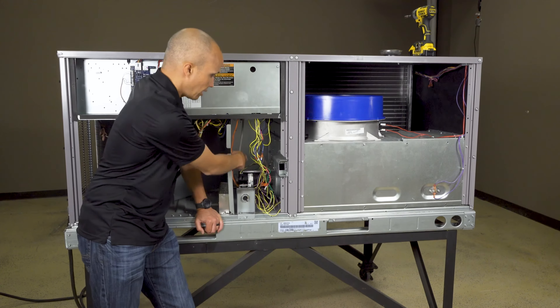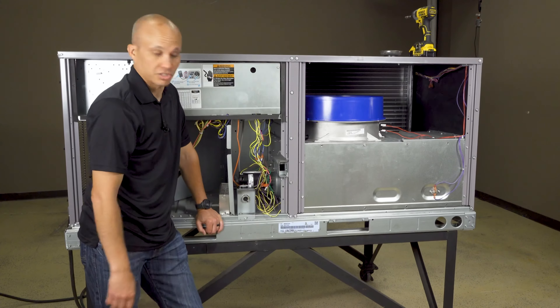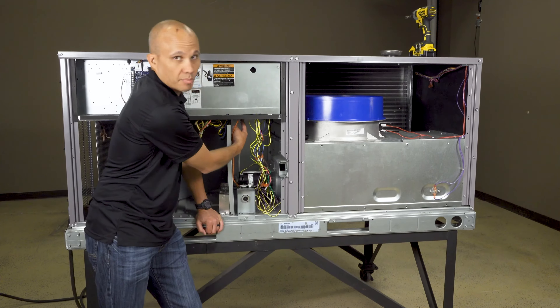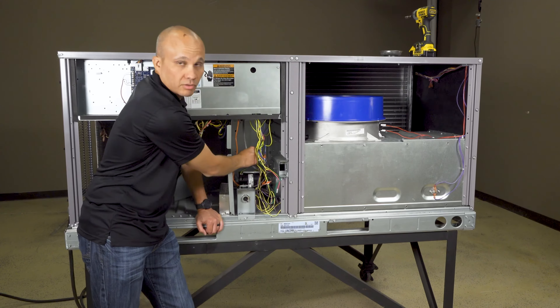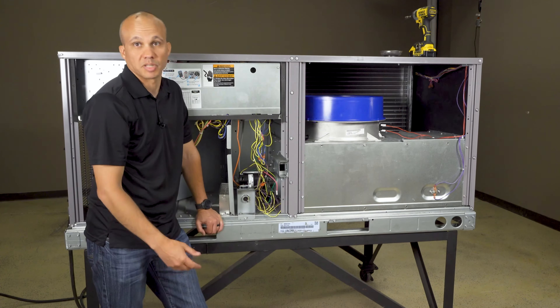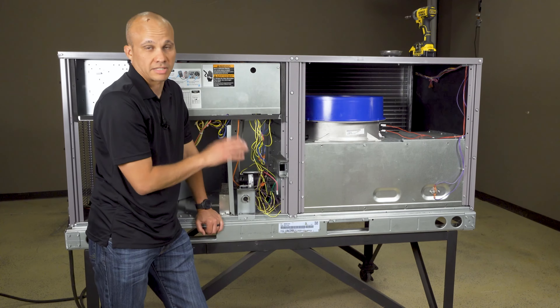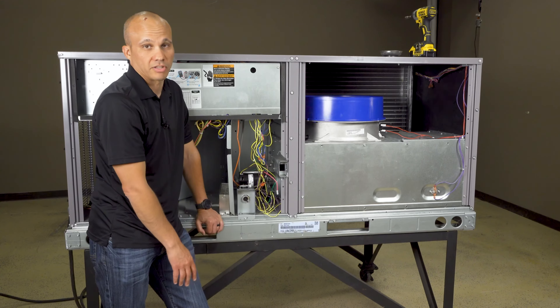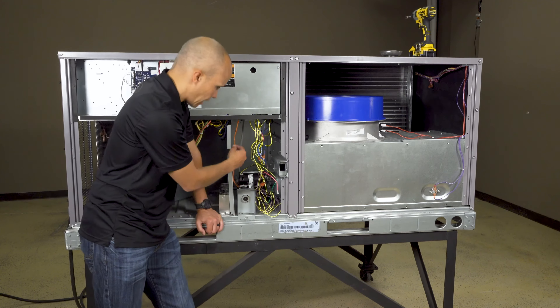So we have the gas valve and inducer motor. We also have safety protections — up inside here we have a pressure switch, which is what these hoses are connected to. If I'm not able to move air through this fan because something's blocking it — a bird built a nest or whatever — that pressure switch is going to realize it and shut the whole thing down. We don't need to start making a fire inside the heat exchanger with no way to get rid of the products of combustion. That's part of that pressure switch's job.